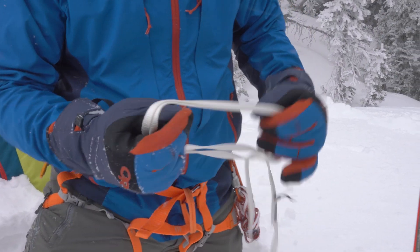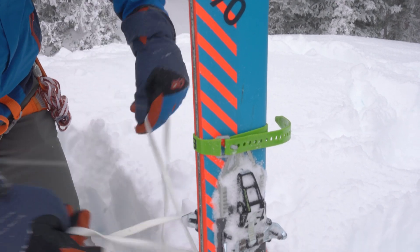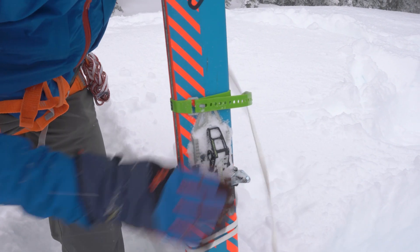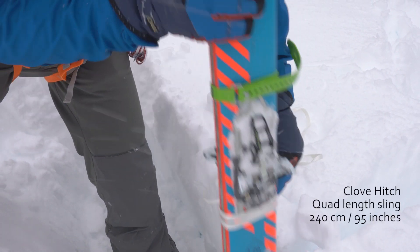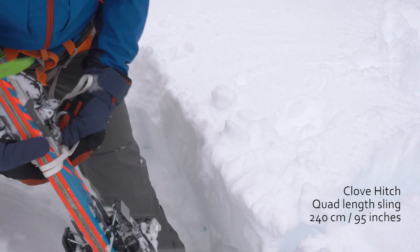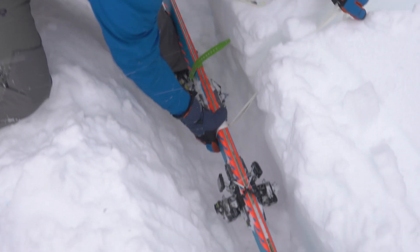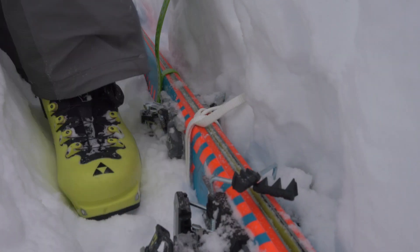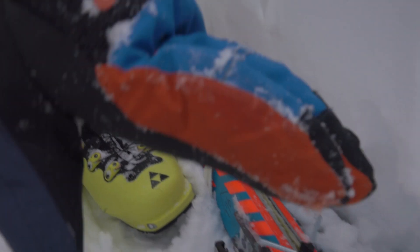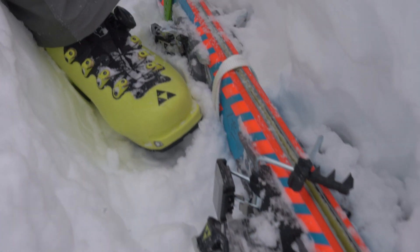Now I'm going to take a sling and clove hitch the skis. If you were using a splitboard you could easily substitute the board for skis. Because I've got quite a distance to cover I'm going to use a quad sling and clove hitch it. You want to clove hitch in the middle of the ski — that's usually just behind the binding toe piece. Make sure it's nice and snug. Now I'll lay the skis in. The skis are nice and level in there, butted up against the undercut wall, clove hitched to a runner that'll go out to a carabiner.